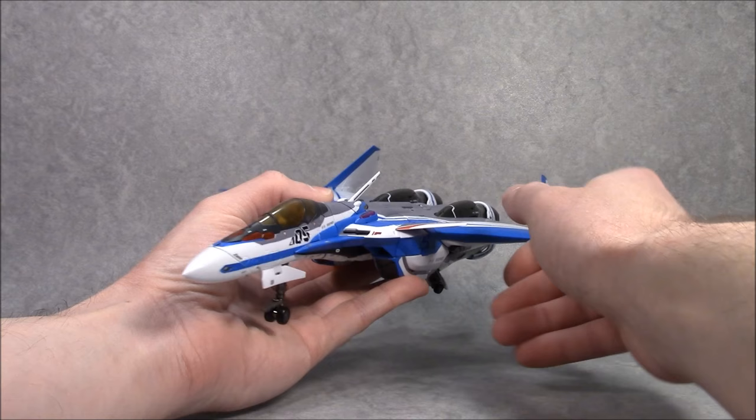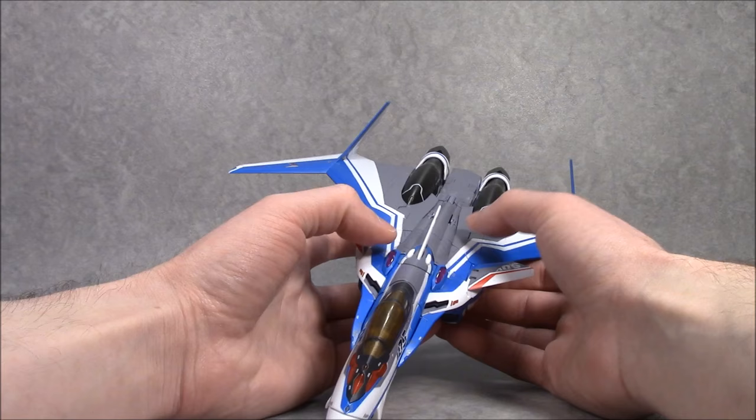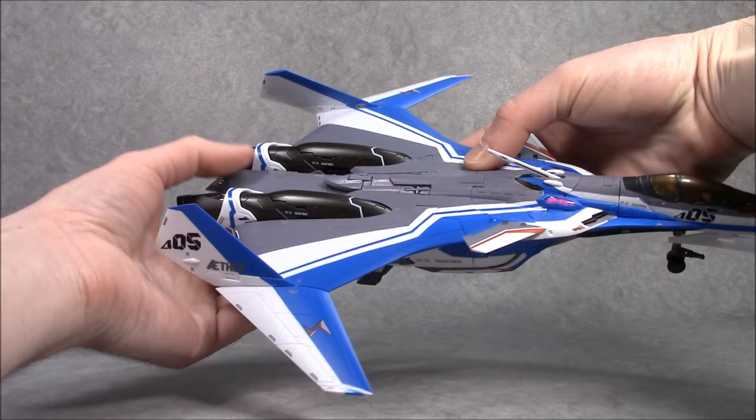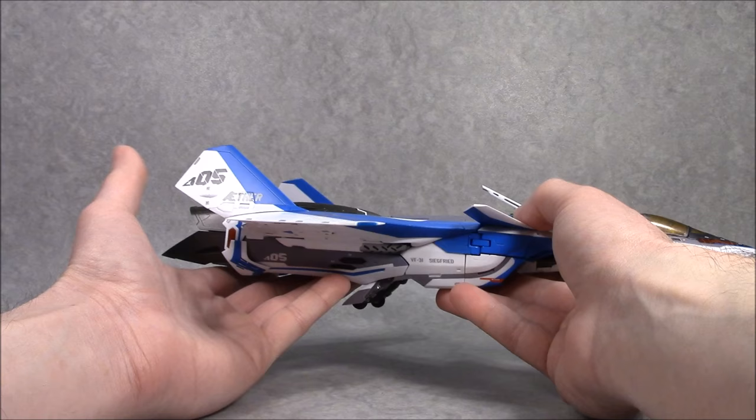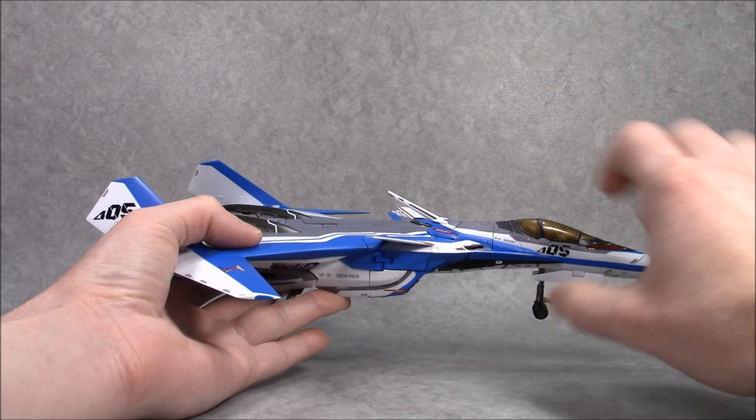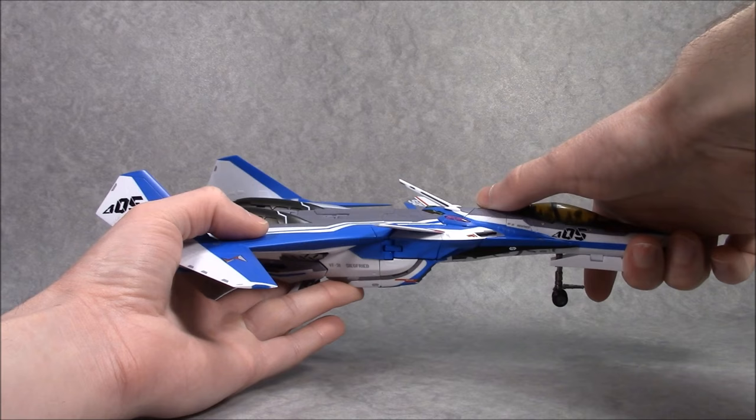Let's go over some of the basics. Like most of the DX Chogokin Valkyries, this is roughly 1/60 scale. It is about a foot long in fighter mode. Features a good amount of die cast, mostly in all the joint work for transformation and all the limbs. Feels quite good in the hands. Locks together pretty solidly, although in the instructions they tell you you should really grab it by the back, just because it is a little easy to dislodge this part right here. As per usual, die cast landing gear.